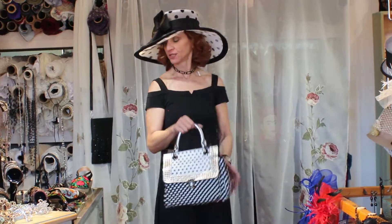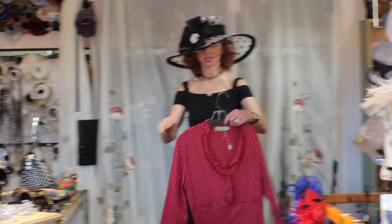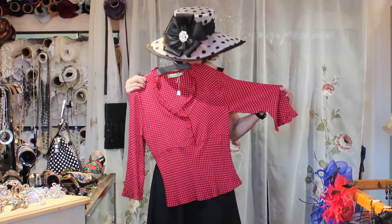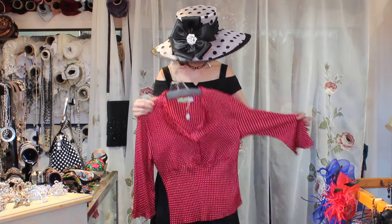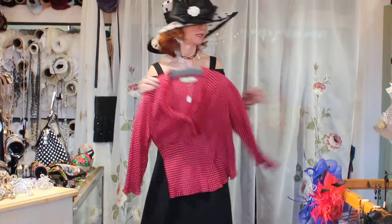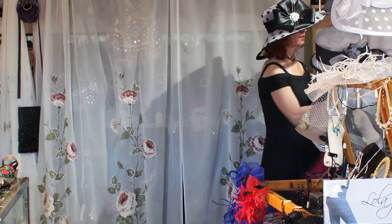We don't care about the phone ringing! You can tell how much I love polka dots. Here's the polka dot — you could totally wear the red and the black together and I think it's pretty neat.